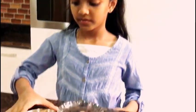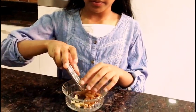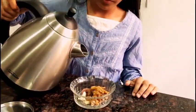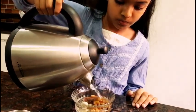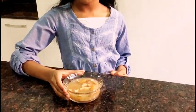Soak all of this in hot water overnight. I soaked this yesterday night and this is how it looks in the morning.